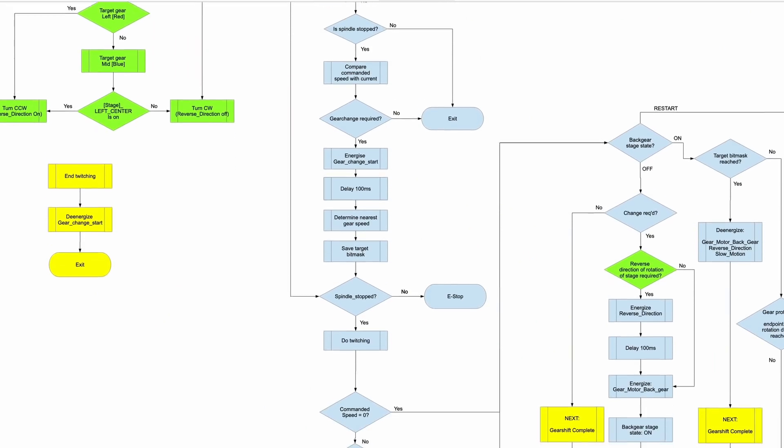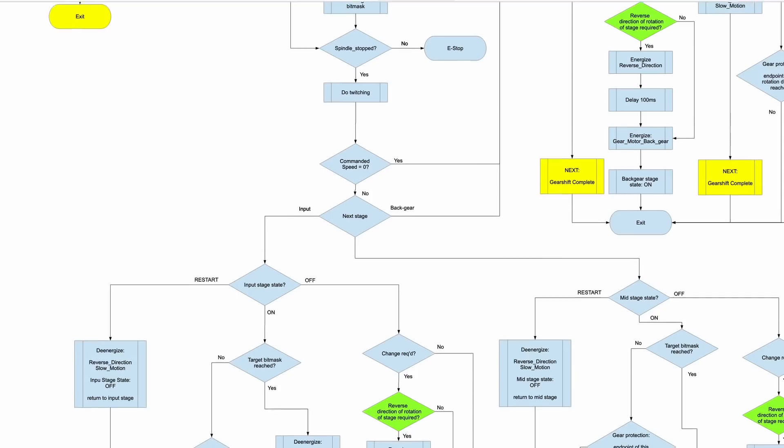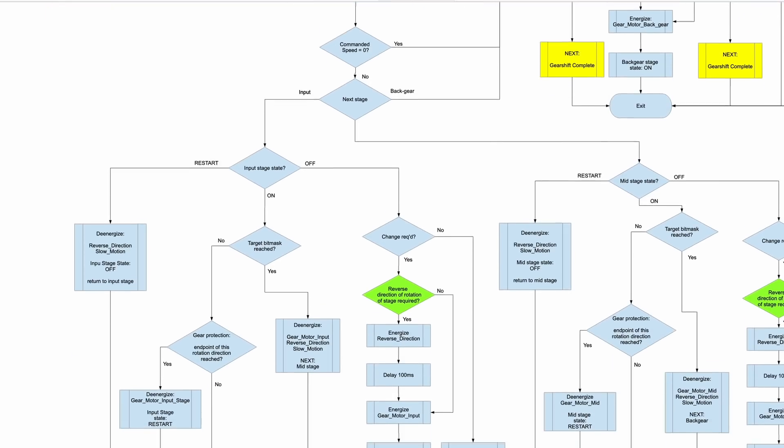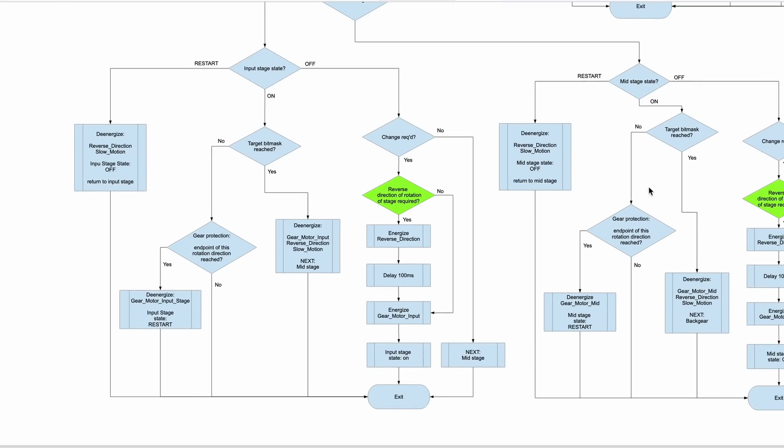I did this with my Maho CNC mill's gearbox as well, so a friend knew what he was programming. I can't program much beyond 'Hello World!' Once again, thanks for your help. Let's get back to the axis motors.